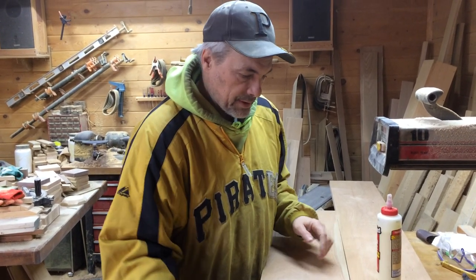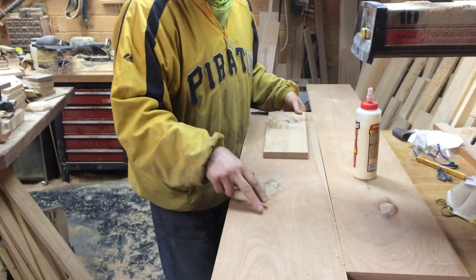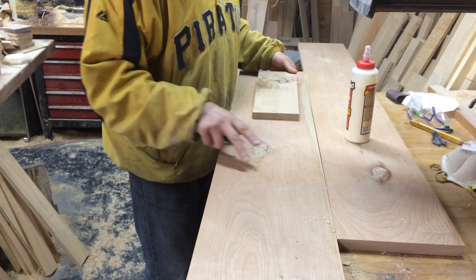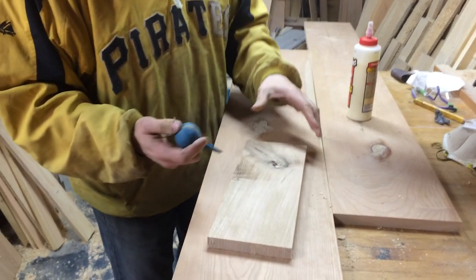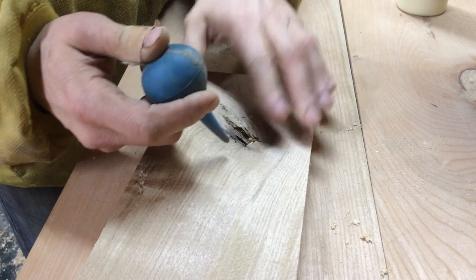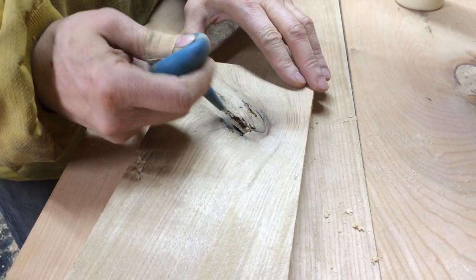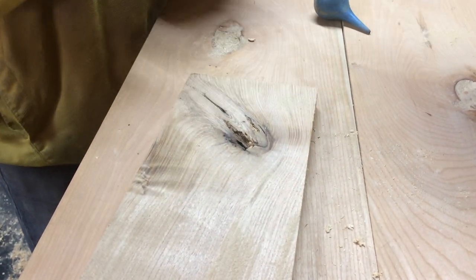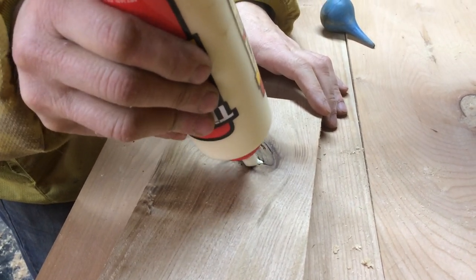We're making some shelves and we had two nice cherry boards that had knots in them, but otherwise the board is totally solid. We didn't want to waste it — it's a really nice shelf. Here's a fresh one with a knot, and if we're going to try to salvage this board — there are other products, clear epoxies and stuff — but this is the old glue and sawdust technique.